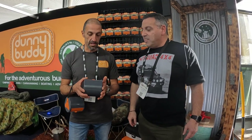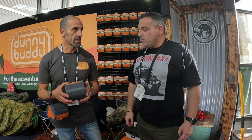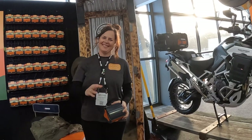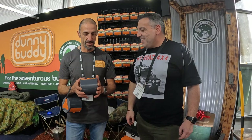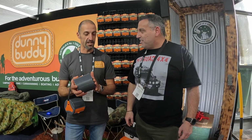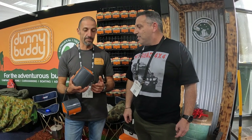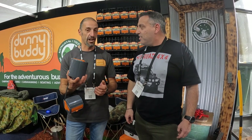So yeah, Dunny Buddy - the idea was created about nine years ago. I came home from work one day and my wife had some pictures drawn out and said this is what I want to do. We had other businesses on the run, but after nine years of research and R&D we're finally here at the National 4x4 show. We're pretty excited to be here. It's been really well received.